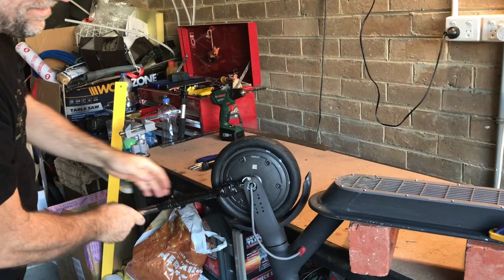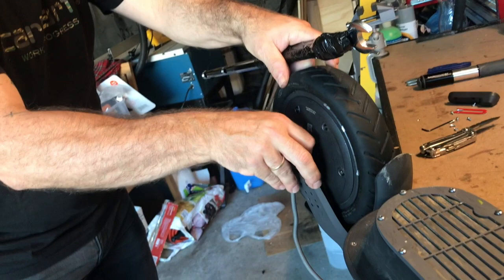I've heard of others on YouTube having similar problems and using a hammer on the wrench to loosen the nut. It's a mystery to me why the nut would be so tight from the factory. Loosen the nut on the other side as well and out comes the wheel!